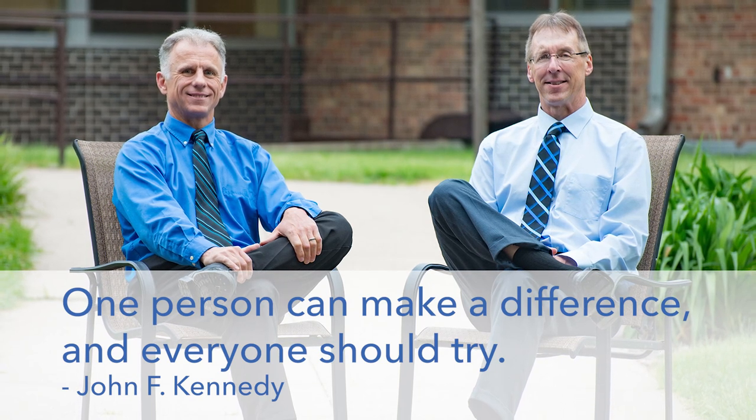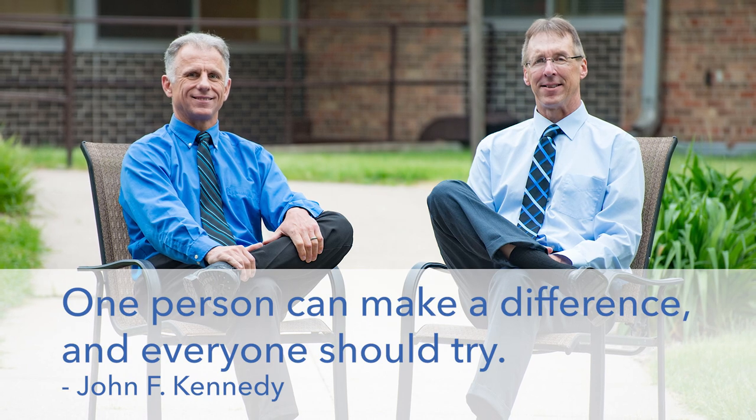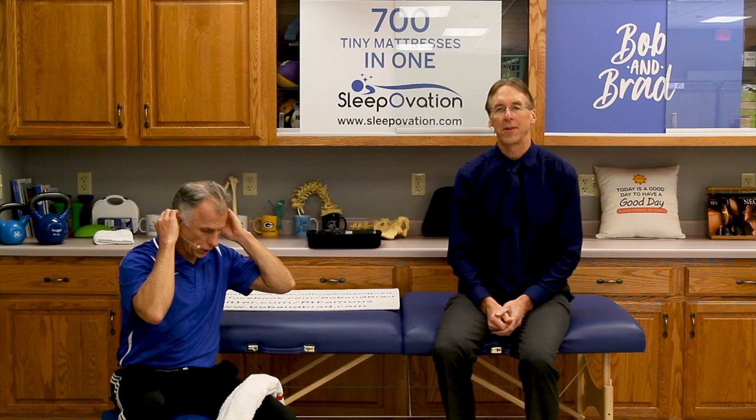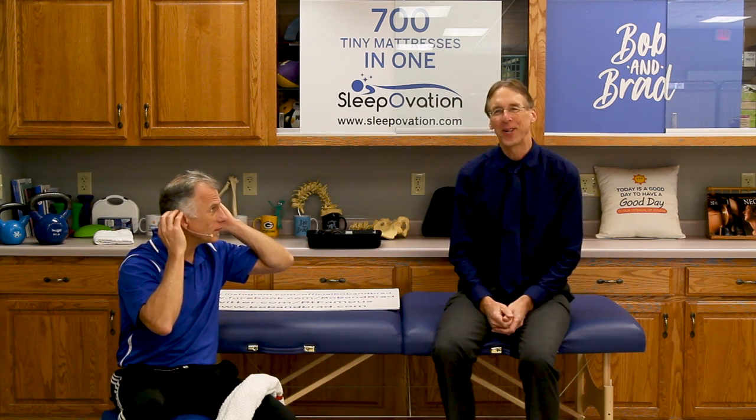Bob and Brad, the two most famous physical therapists on the internet. Hi folks, I'm Bob Schroer, physical therapist. Brad Heineck, physical therapist. We're going to be the most famous physical therapists — in the afternoon? We're doing a video in the afternoon. We always do videos in the morning, and now we're doing one in the afternoon.